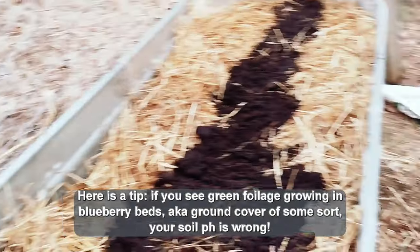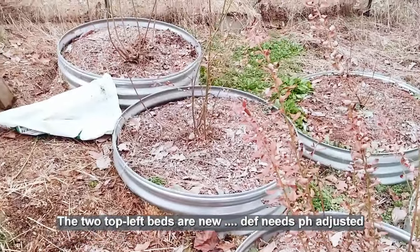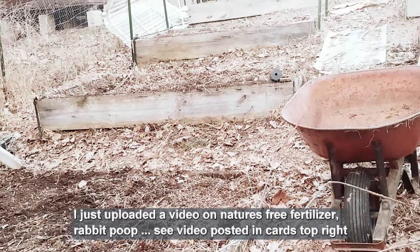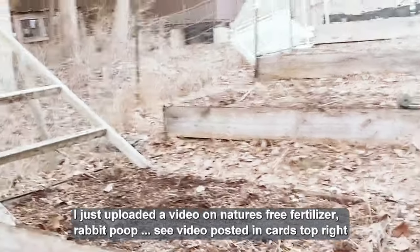I've been out here all day trying to get the blueberries' pH adjusted and fertilized, the asparagus taken care of, and the garden beds I didn't really get taken care of in the fall. I tilled them under the other day, got some rabbit poop fertilizer on them, and got them raked out today. A couple of them are going to need topped off. I got all my orchard pruned and fertilized — it has been a busy, busy day.